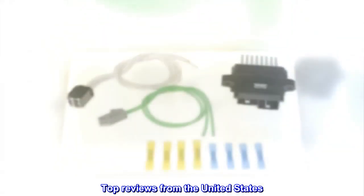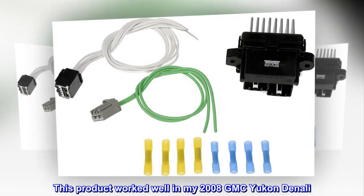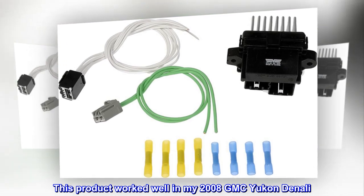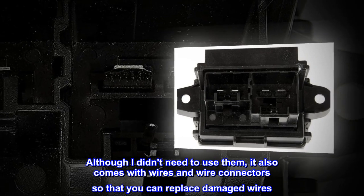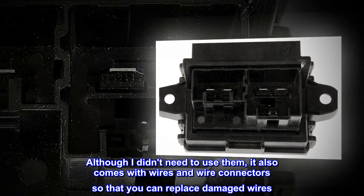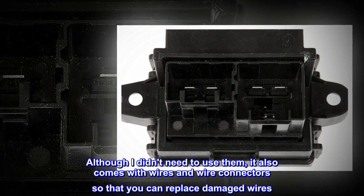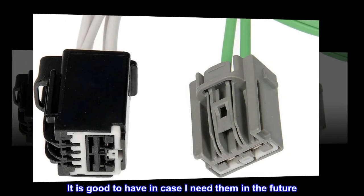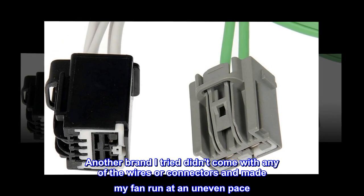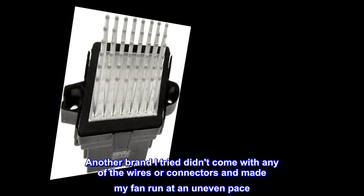Top Reviews from the United States. This product worked well in my 2008 GMC Yukon Denali. Although I didn't need to use them, it also comes with wires and wire connectors so that you can replace damaged wires. It is good to have in case I need them in the future. Another brand I tried didn't come with any of the wires or connectors and made my fan run at an uneven pace.